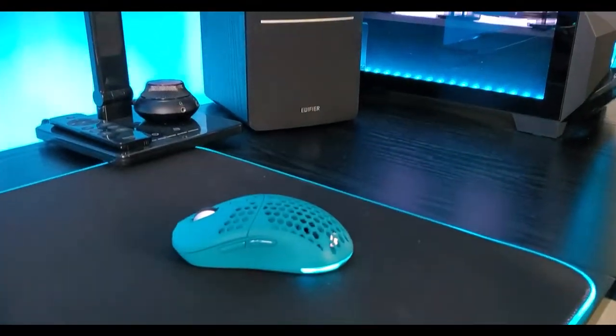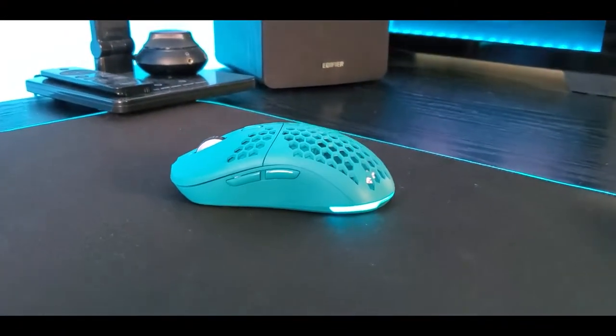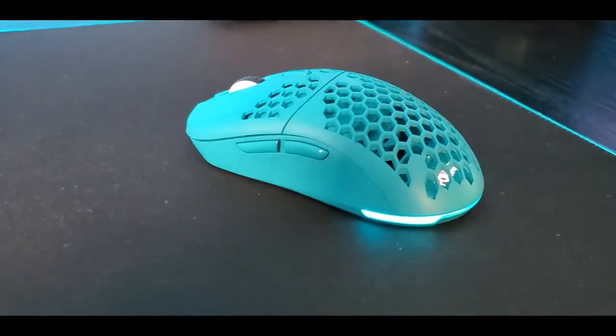Welcome guys to another video of 90 Stabs, and in this case we are going to take a look at the Forze G-AIM-900.